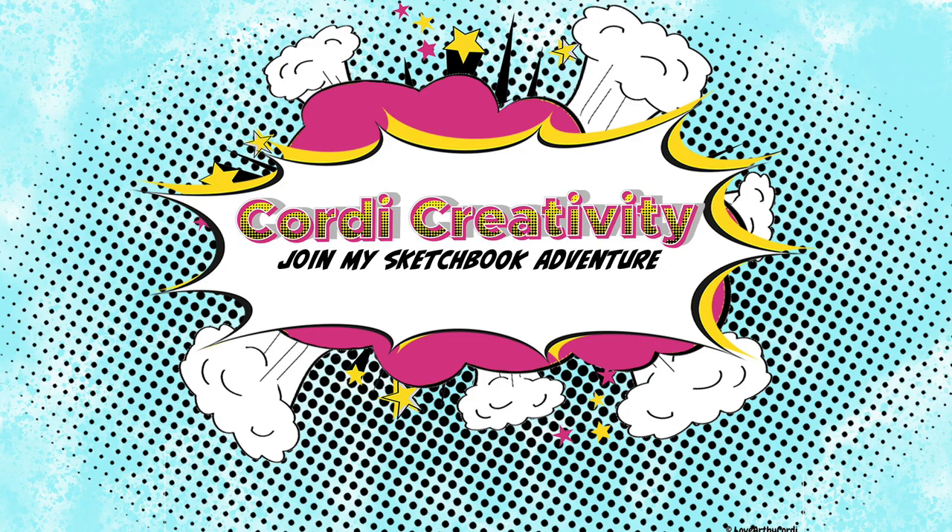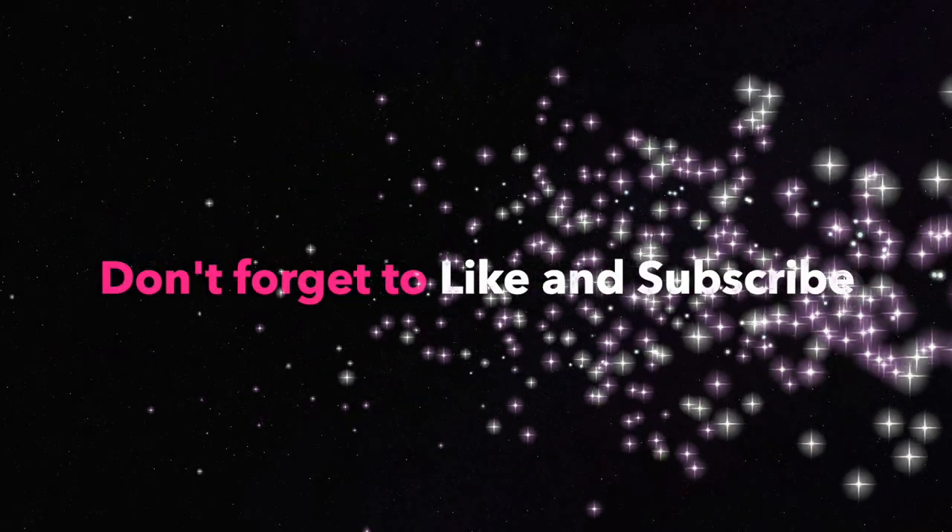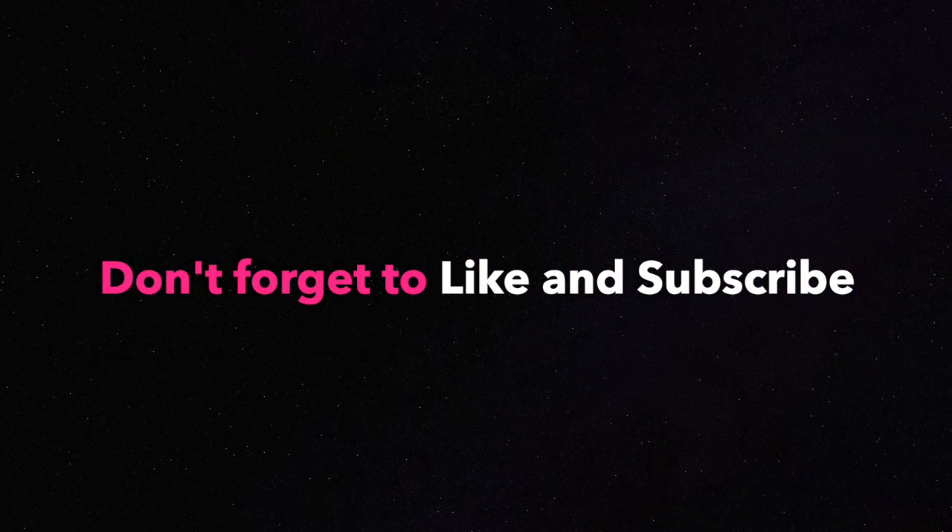Thank you so much for watching guys, I hope you had fun and I could inspire you a little bit to dabble around with watercolor and pastel pencils. Pop on over to my channel and subscribe for some more sketchbook adventures. Let's draw together again soon — happy sketchbooking, have a great day, bye!